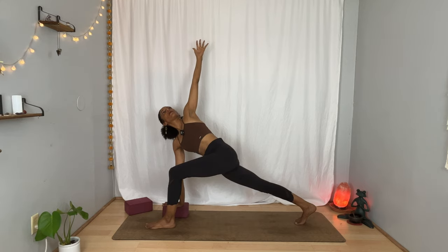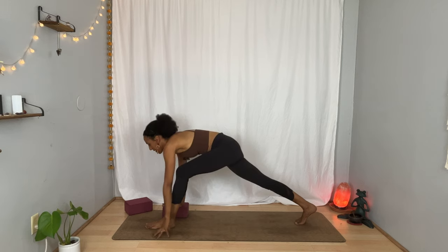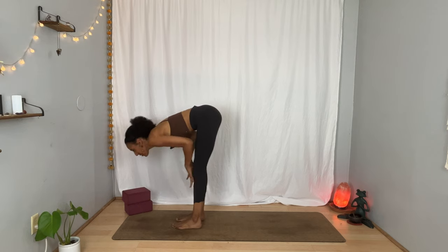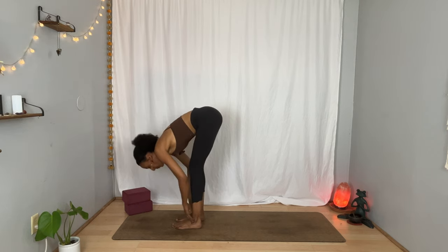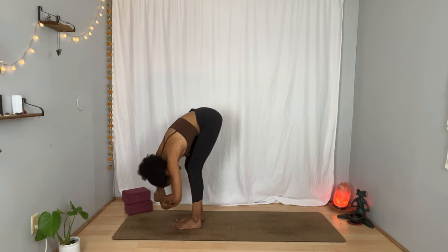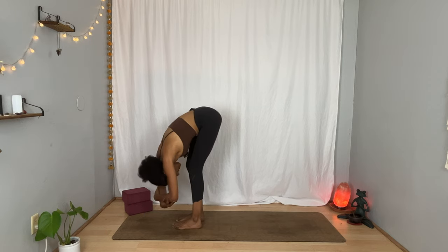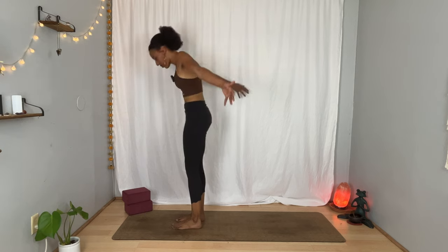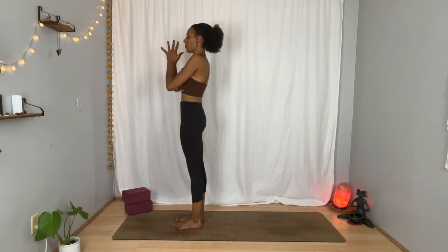Breathe in. Breathe out. Lower your left hand back down, and then take a big step forward with your right foot. Bring your hands to your blocks, to your shins, to the floor. Inhale, flat back. Exhale, let yourself fold. Catch opposite elbows or wrists and sway side to side for a moment. Inhale. Exhale. Inhale, rise, stretch. Exhale, bring your hands in front of your heart to release them next to your body.